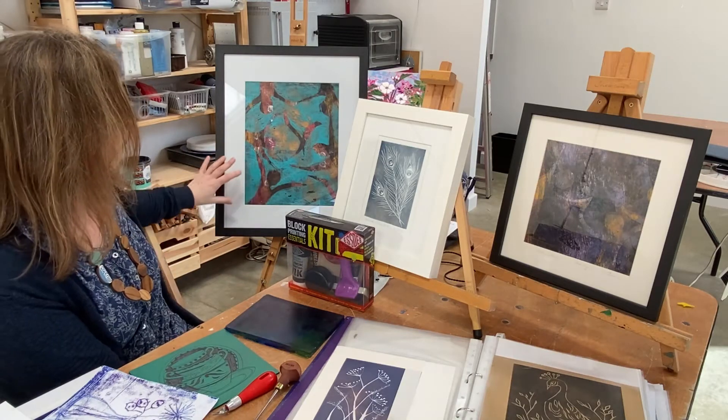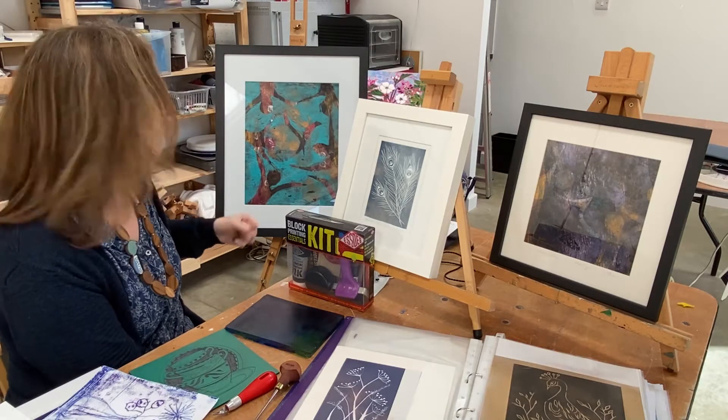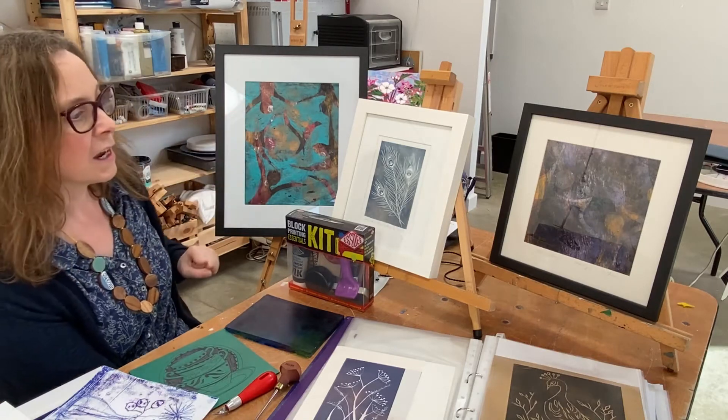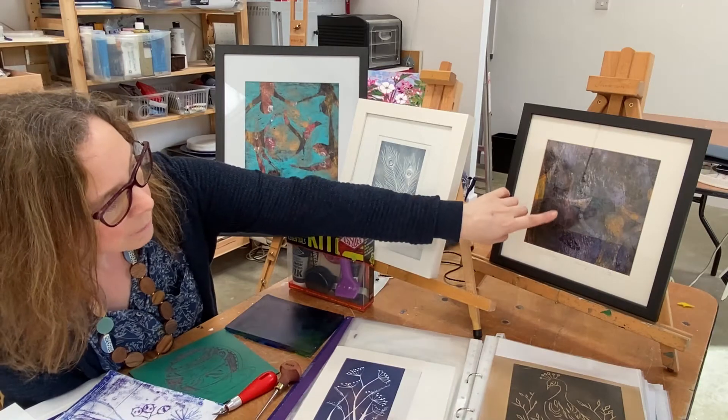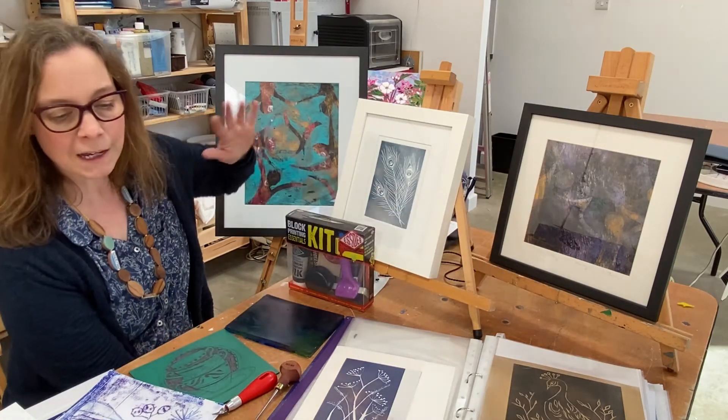This one is worked in acrylic, and we're going to be working with printing ink on the workshop, but you can see the possibilities. Here's another monoprint over here — you can build up lots and lots of layers.